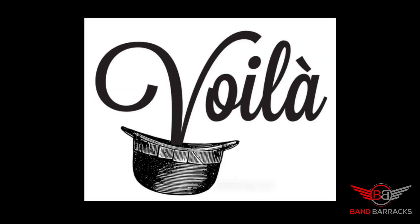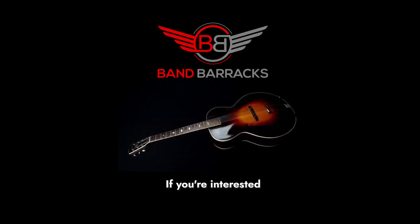And voila. Thanks for checking out this short video. If you're interested in booking lessons, a podcast session, or an engineering session, let us know. If you're interested in booking one of our DJ, band rehearsal, recording, or podcast studios, hit us up. Bandberricks is open 24-7. Have a great day.